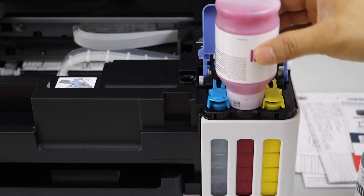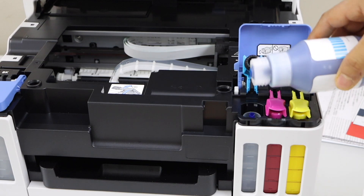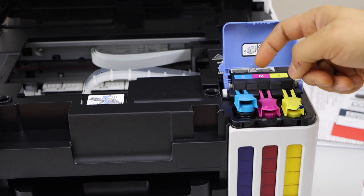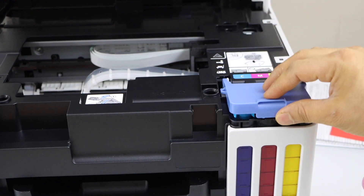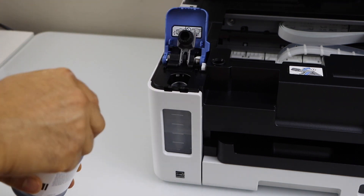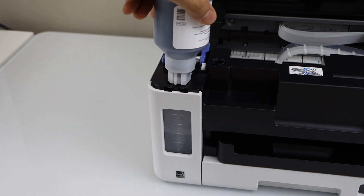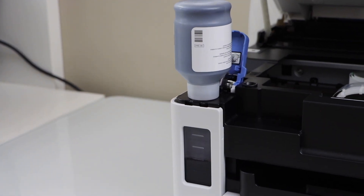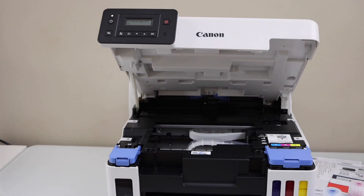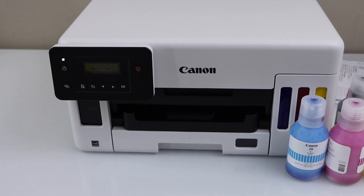We just filled in the ink tank. Lift it up and close this — make sure you seal it properly. Place the next one here facing down. Once ink is filled in, you can just shake it and take it out. Close the seal and close the cap. Next step is to fill the black ink. Open the cap, open the seal, remove the ink bottle cover and place it here facing down. Once the ink is full, take the bottle out, close the cap and close the seal. Once the ink is filled in, you have to close the ink chamber — lift it up and let it go down. We just filled in the ink tanks.